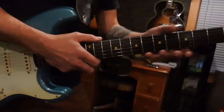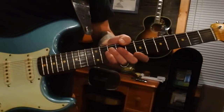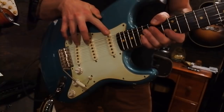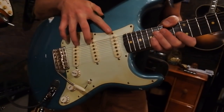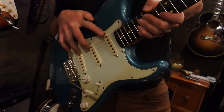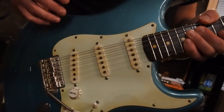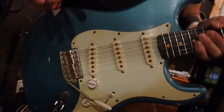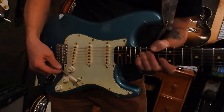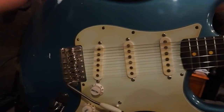We've got these absolutely stunning pickups — Mike helped design these, they're called Pro Sliders. These gray-bottom pickups are just absolutely wonderful. We've also got a short-tremolo Dave Gilmour-style Callaham bridge, which is just stunning, absolutely beautiful.